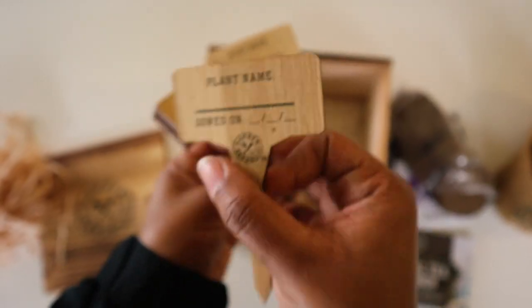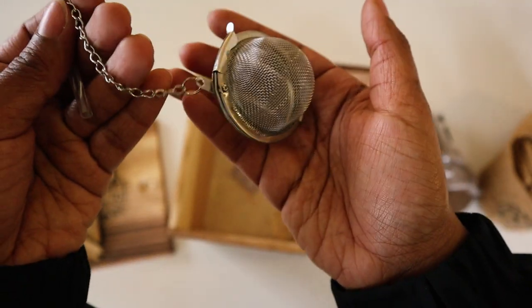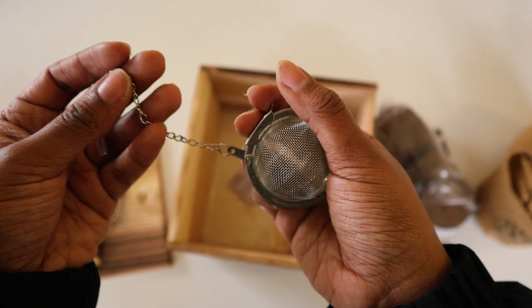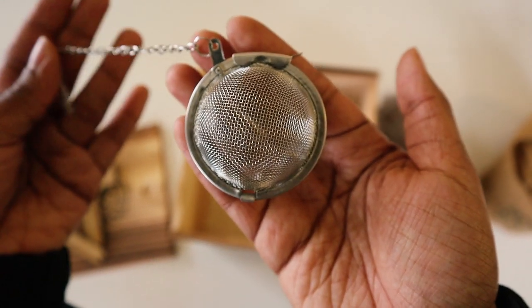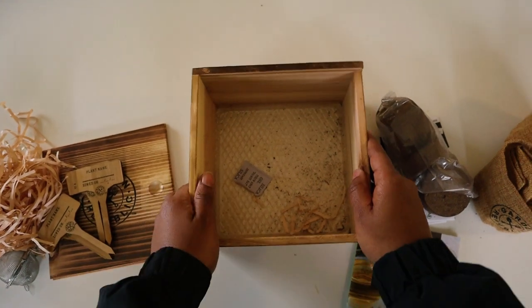I can fill out the plant name tags myself, so that's pretty cool. And then you have a little tea ball, because I am growing tea, so hopefully I can try it one day. Maybe not, but you know.